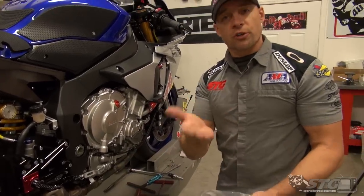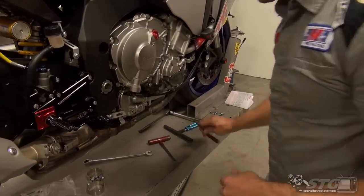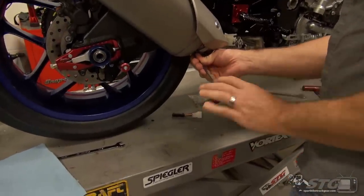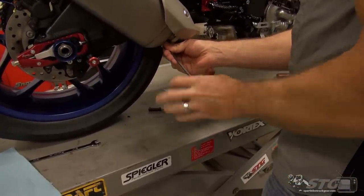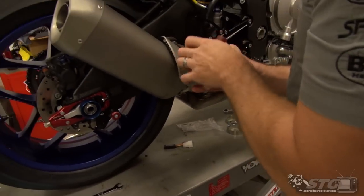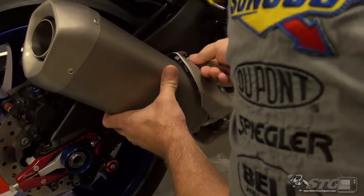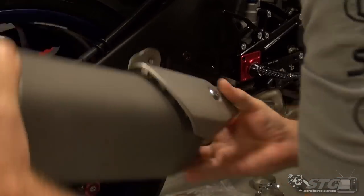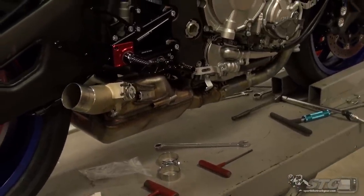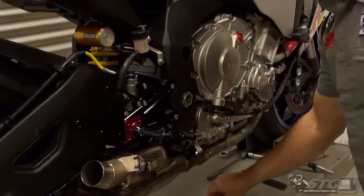It comes with the necessary hardware to install the Cat Eliminator. We're going to begin back here by removing our stock canister with a 5mm T-handle. To loosen the clamp — you will reuse this stock clamp — go ahead and loosen that up. We've got our mounting hardware here for the factory canister. Be kind to this when putting it back on, so I'm not going to throw it around.